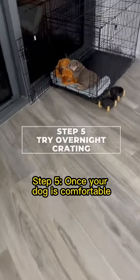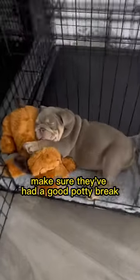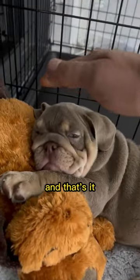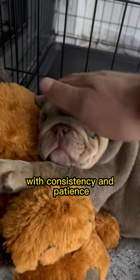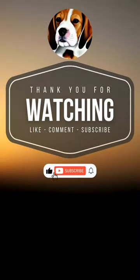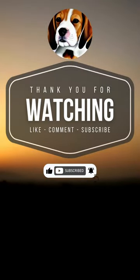Step 5: Once your dog is comfortable, try overnight crating. Make sure they've had a good potty break and plenty of exercise beforehand. And that's it. With consistency and patience, your dog will soon view their crate as a safe, cozy space. Don't forget to like, share, and subscribe for more helpful tips. Happy crate training.